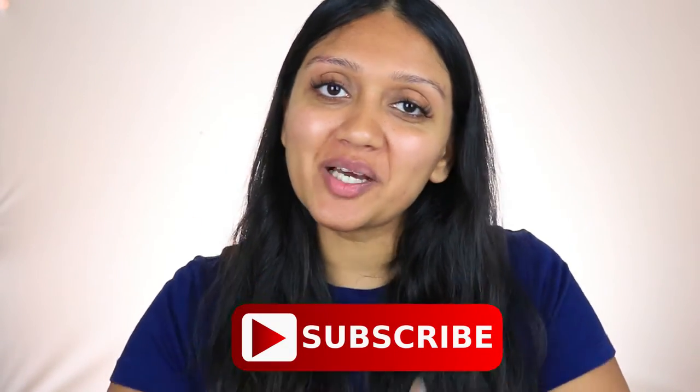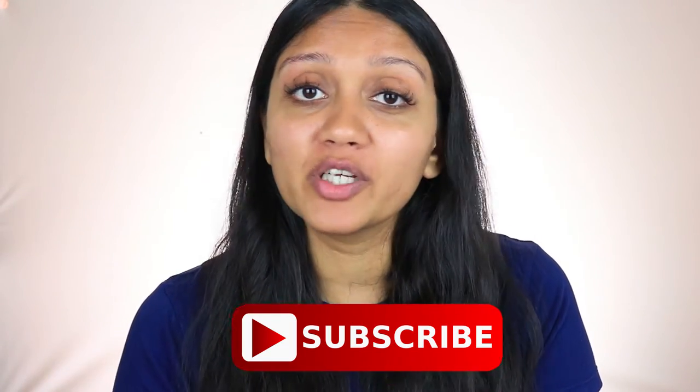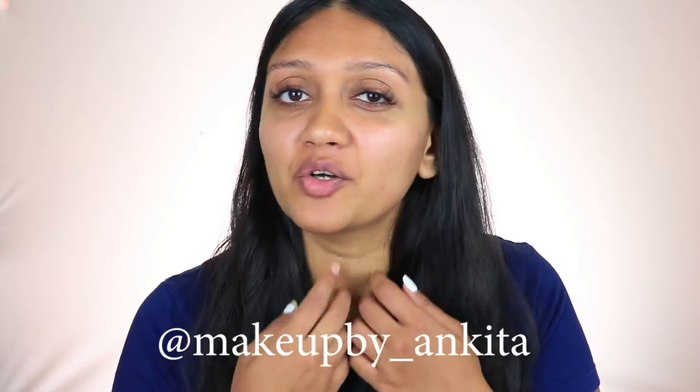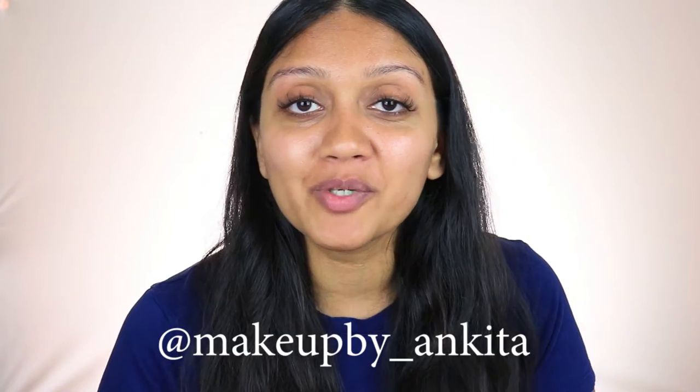If you want to see how I get these off, please keep watching. As always, if you haven't already, please subscribe to my channel and give this video a thumbs up if it helps you. If you like it, definitely follow me on Instagram — I do a lot of mini tutorials, tips and tricks there. I am super active on there, so definitely follow me.